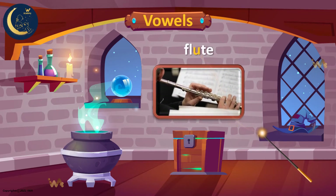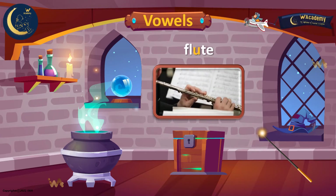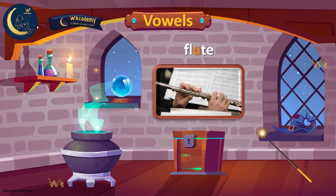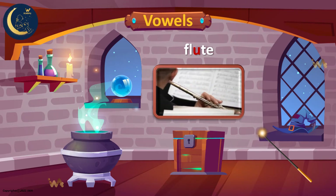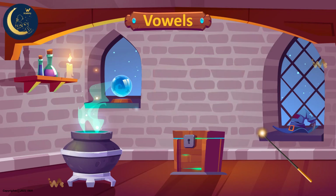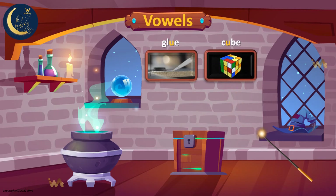The man can play the flute. The word flute has the long U sound. Listen. U. Flute. Let's read the words again: glue, cube, flute.